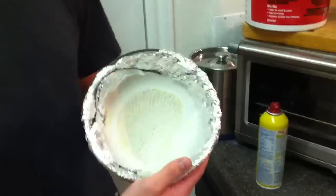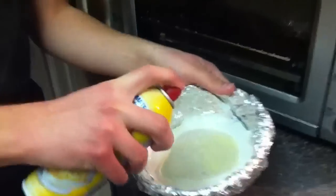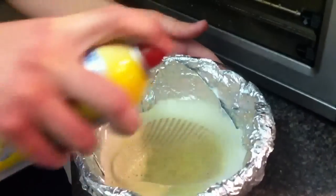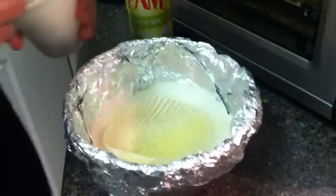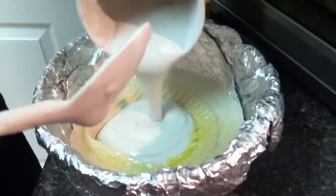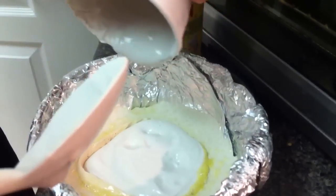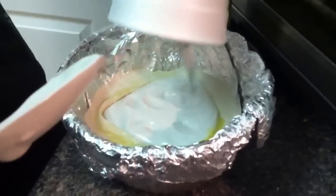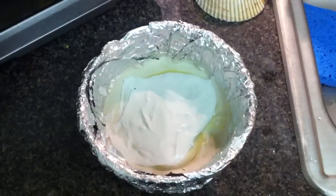After the imprint is made, it's time to make the cast. Take the pan and spray the imprint, then take some more plaster of Paris and pour it inside. You're trying to make a replica, and it'll end up looking somewhat like the original shell after it's dried.